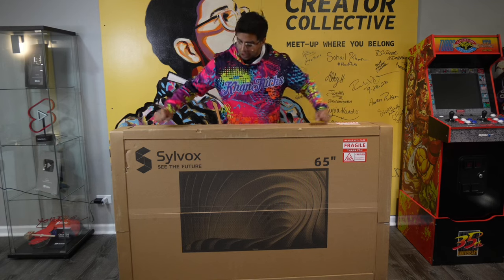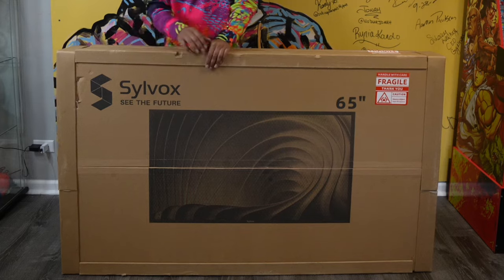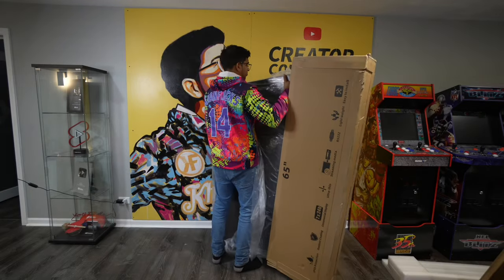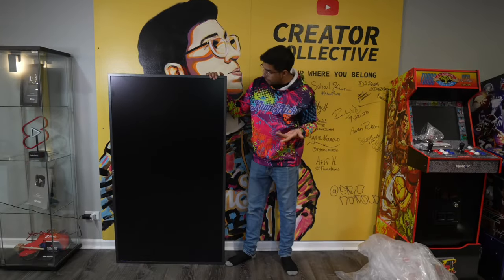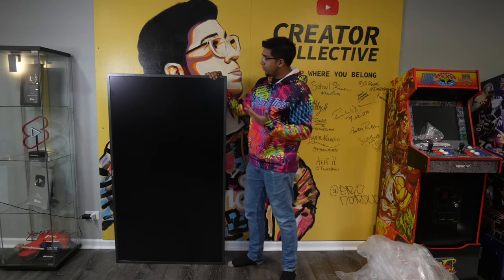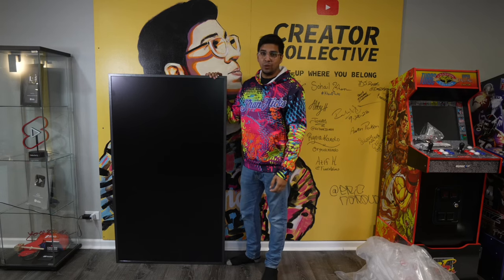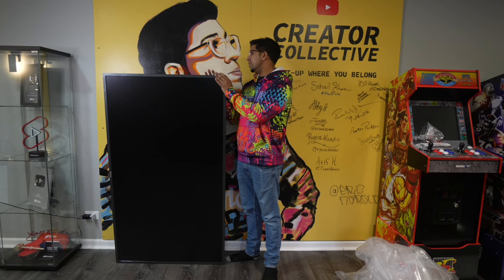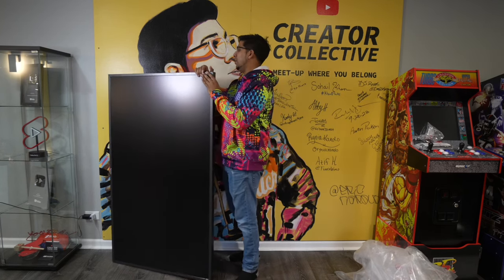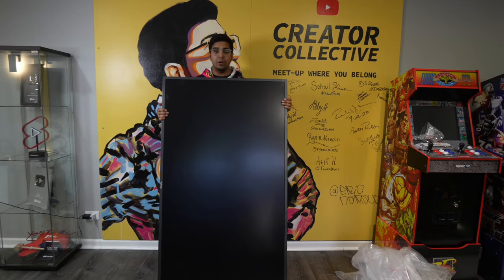Alright, so this here is the packaging — pretty darn big box. On the front it does showcase the TV itself. So this here is the TV out of the box and it's almost the size of me, which is actually pretty darn big. One thing I have to already note is that this is actually made out of really nice durable material. You can tell that it's designed for outdoor use, mainly because it's made out of almost like a one-piece fitment and it's literally screwed together. You can also see these being used at airports or at the mall or any kind of outdoor place.